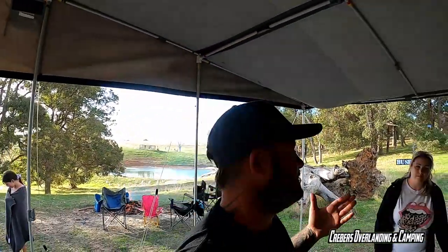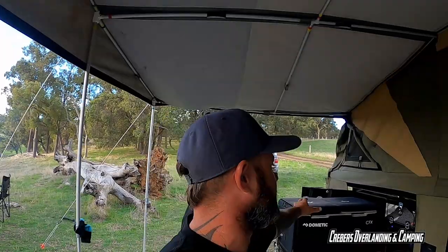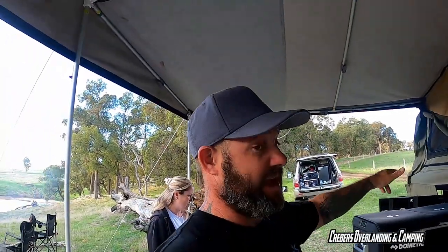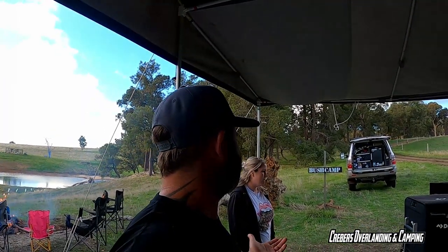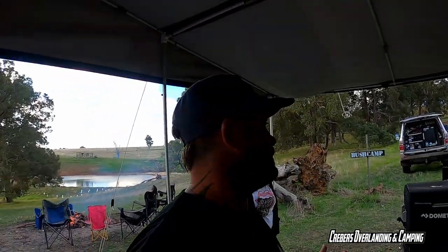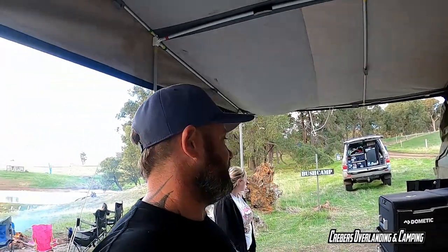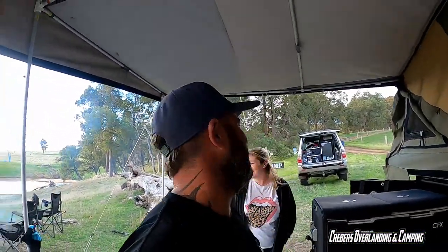We'll start outside. Up front near the draw bar is pretty much all storage - fridge, pantry. The other side actually has a second fridge slide for a smaller fridge. We keep our porta-loo, chainsaw, stuff like that in there. We don't need two fridges as we have the 80 litre upright now in the cruiser as well, so between us we've got 175 litres of fridge space total.